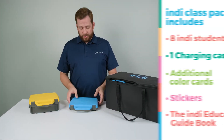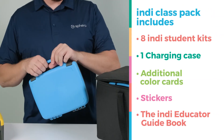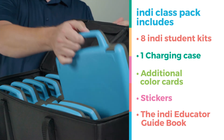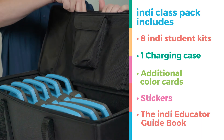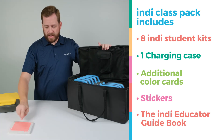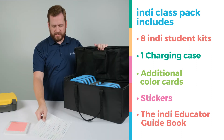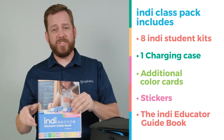The Indy Class Pack includes eight total student kits. It also comes with additional colored cards and stickers to help hold them to the ground, as well as decorative stickers and an Indy educator guide.